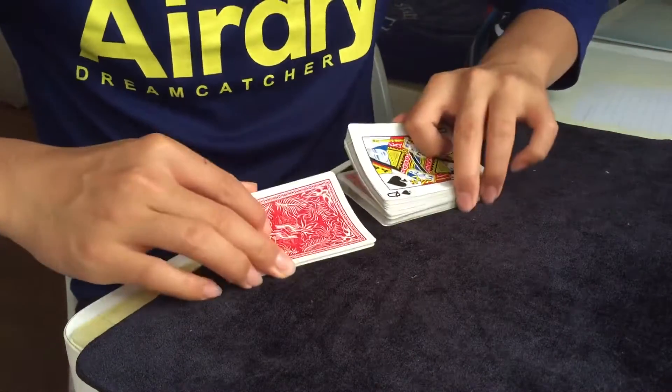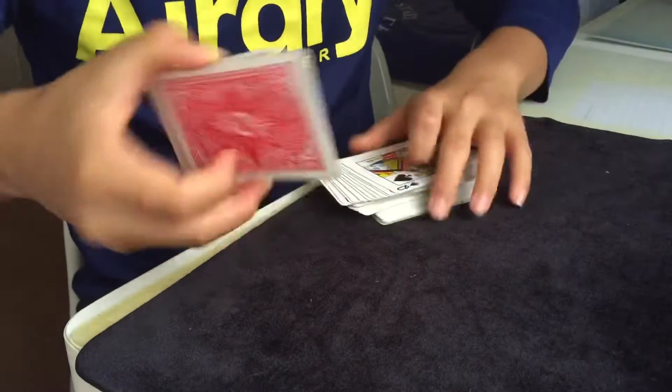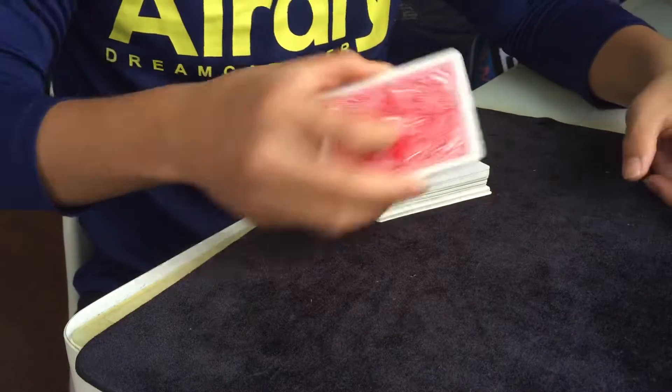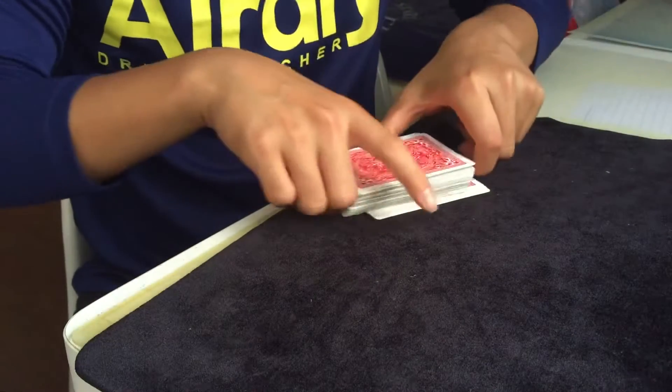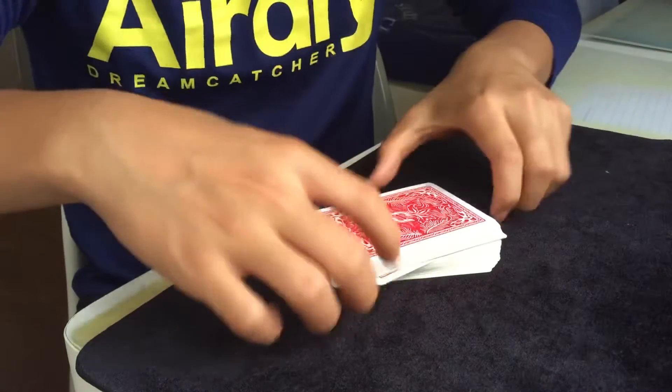And I can show you from here too — face down, face up, face down, some back, front, back. You can see face up, face down, face down, face up, and some even face down, face down — both faces back.